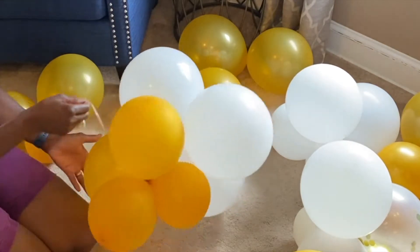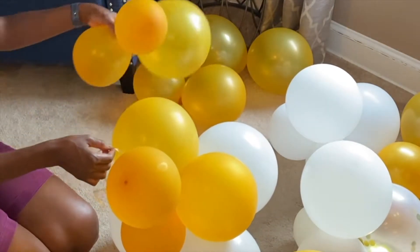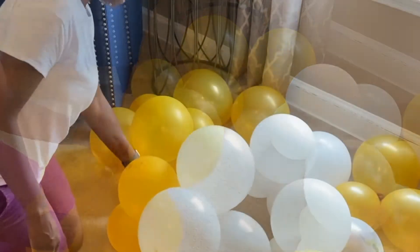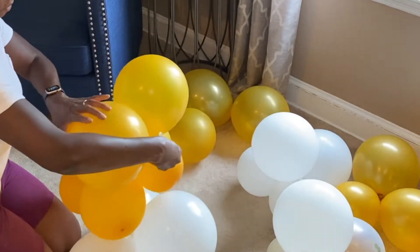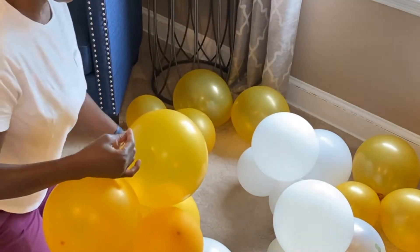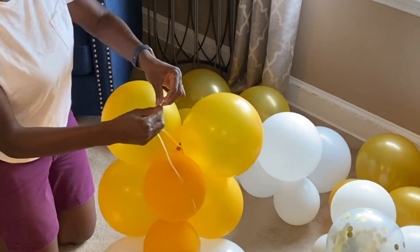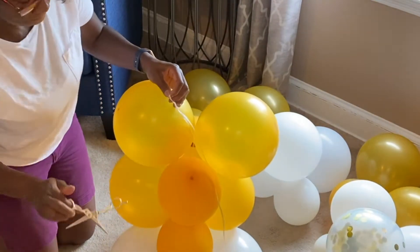As you can see, I use ribbon streamers to attach each cluster to the next. I just wind it around each cluster, making sure that it's secured to the previous one. I try not to make the original string too long because you can always add on and make it longer at the end, just tying and adding additional ribbon as I'm doing here.